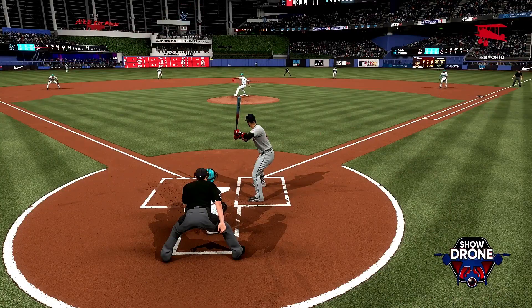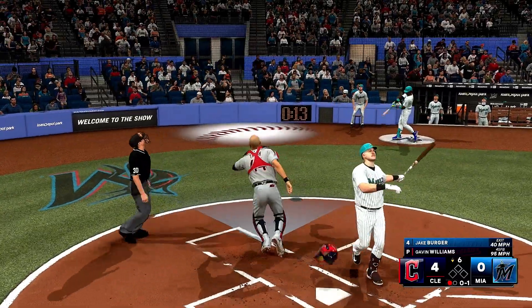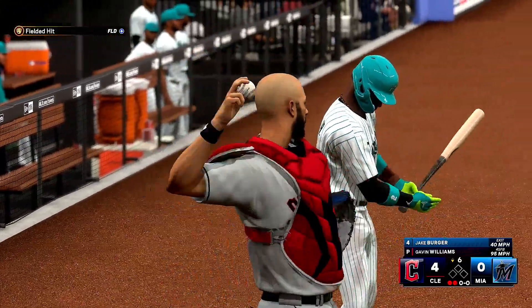A breaking ball on the inside part of the plate requires it. The batter, one down — third baseman Jake Berger now at the plate. Berger. Swing and a pop-up, foul territory for the catcher. The man takes it in for the out, and there's two.